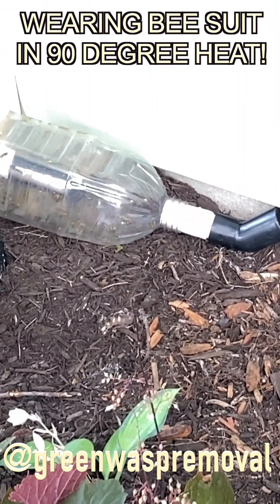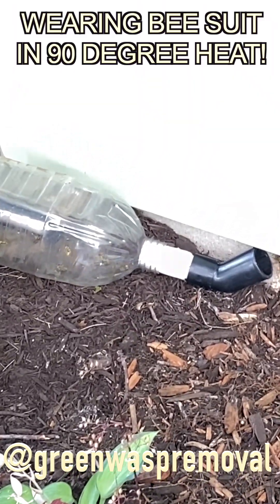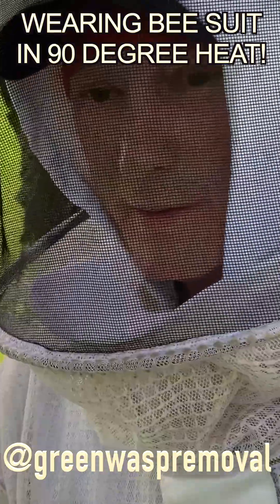We could not cut it out. It was in between the layers of a cement slab foundation. It was very hot but they were super aggressive.